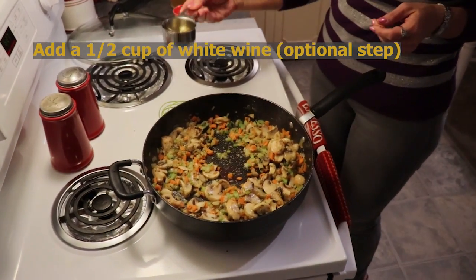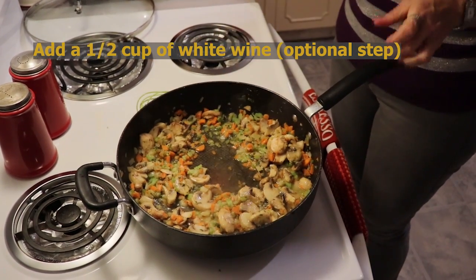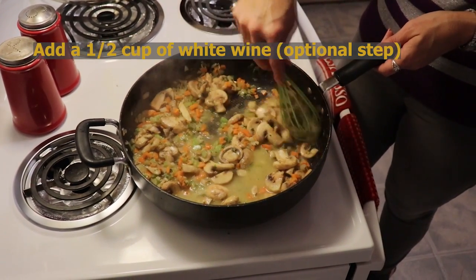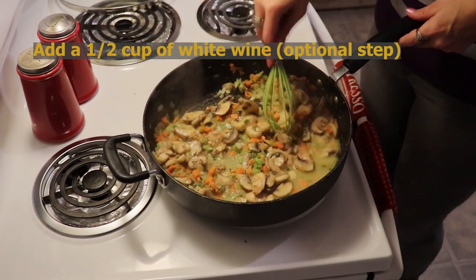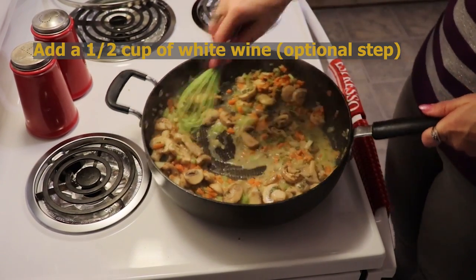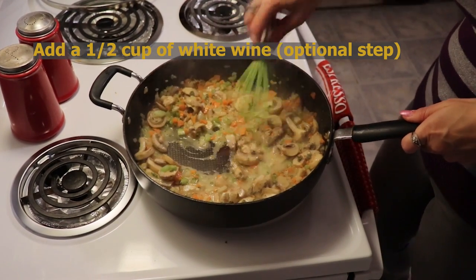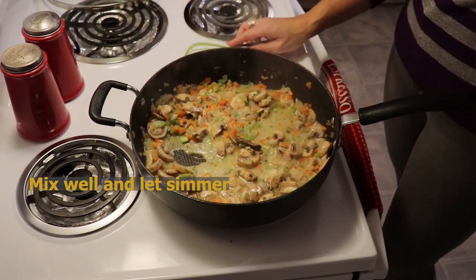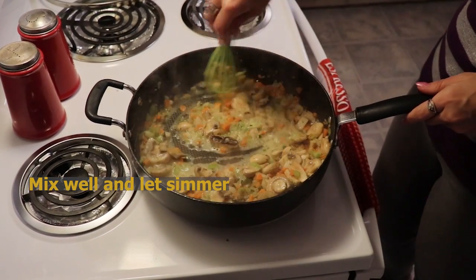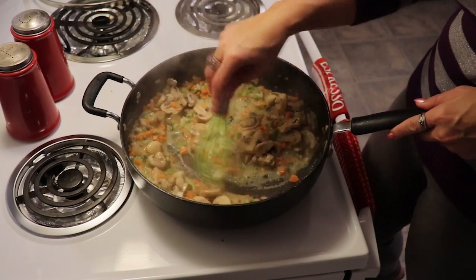Next I'm going to add a half a cup of white wine. I'm using Chardonnay in this step because it is low in carbs. If you don't want any wine, you do not have to add it — you can use all chicken broth — but the wine does give it a certain amount of savoriness. All the alcohol will be cooked out in the cooking process if you're concerned about that. We're just going to let that come to a simmer.